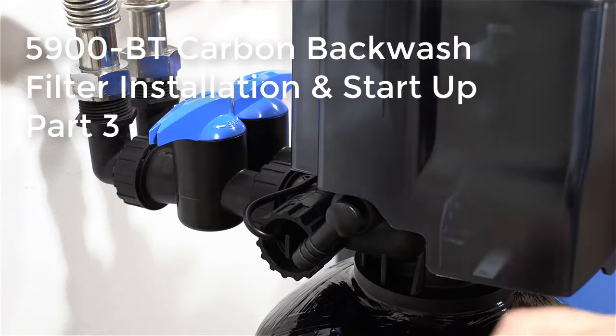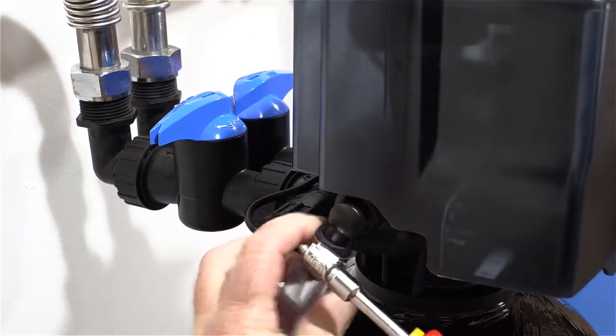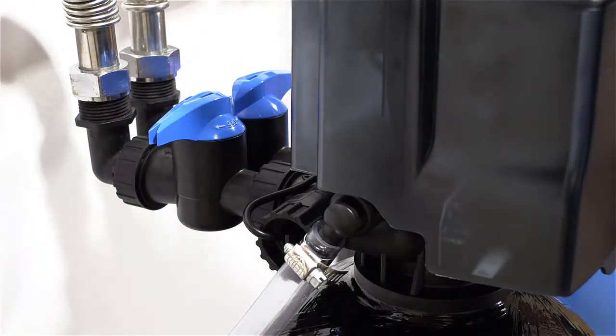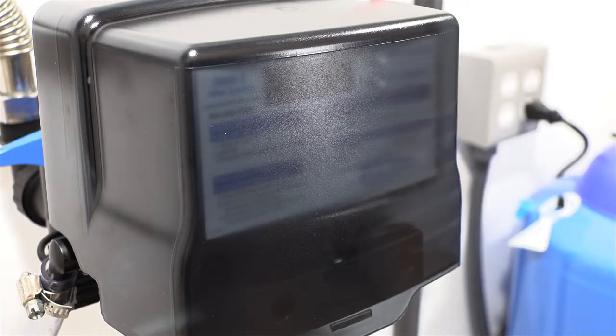For the valve side, this is your drain port right here. Go ahead and put this hose clamp up here. Verify that your valve is in bypass mode — what this does is your inlet water comes in through the valve and out; it does not go into the tank in bypass mode. If you have any other systems in line — water softeners, sediment filters — you want to place all of those in bypass mode as well. You don't want any water going to the house or into any other system right now.